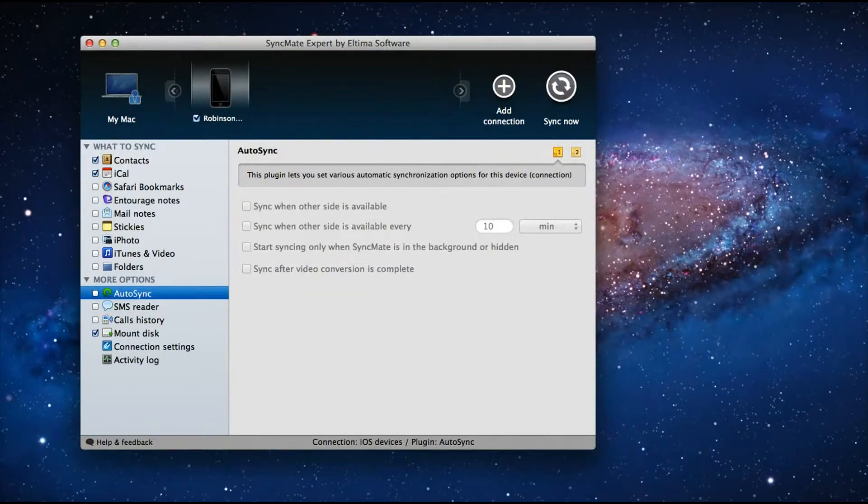This utility also has numerous options to upload your entire phone backup to cloud services. You can sync all your iVoice devices, BlackBerry Mobile, Android Smartphones, PDAs, and many more things easily with your Mac.